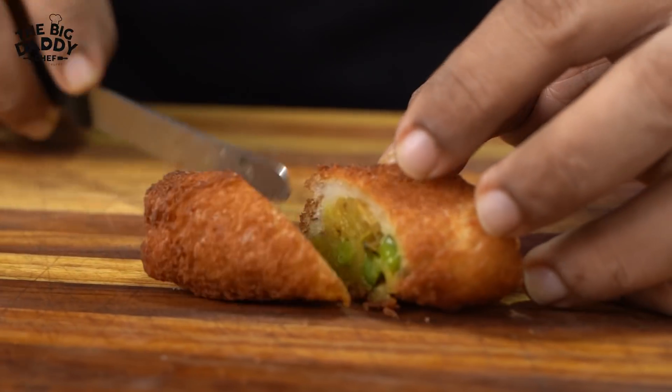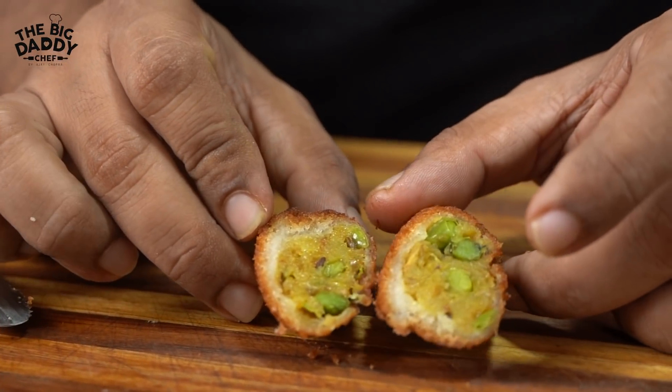Look at the crispiness! Wow, filled with aloo and amazingness. After eating it, your friends will know — what will they say after eating it?